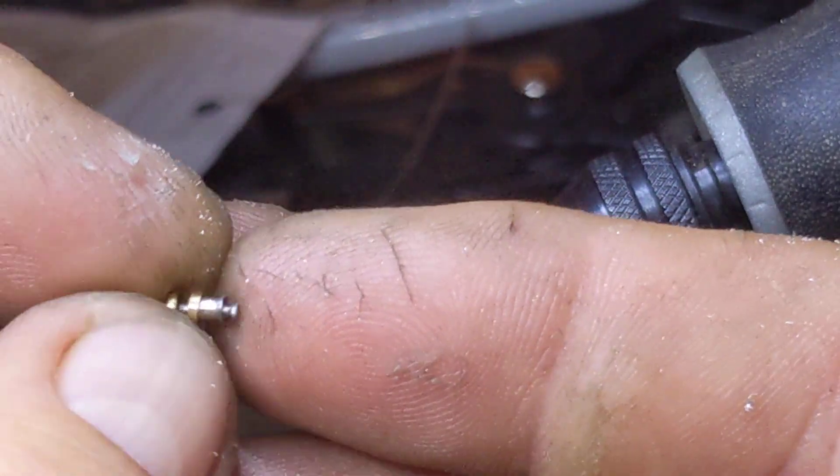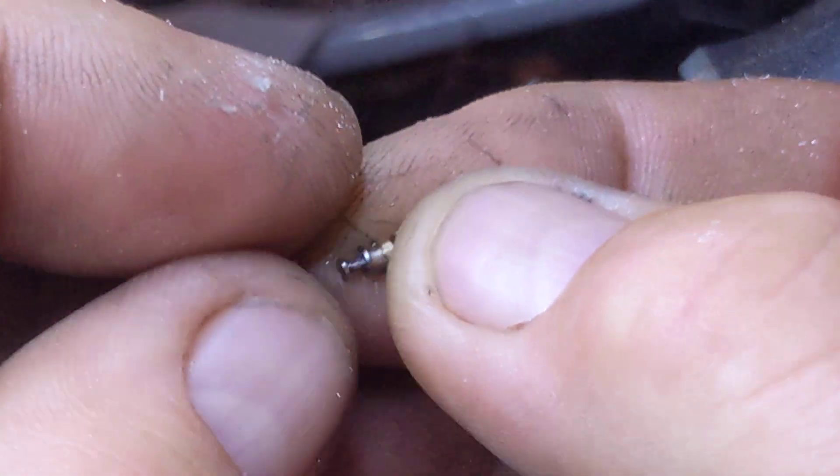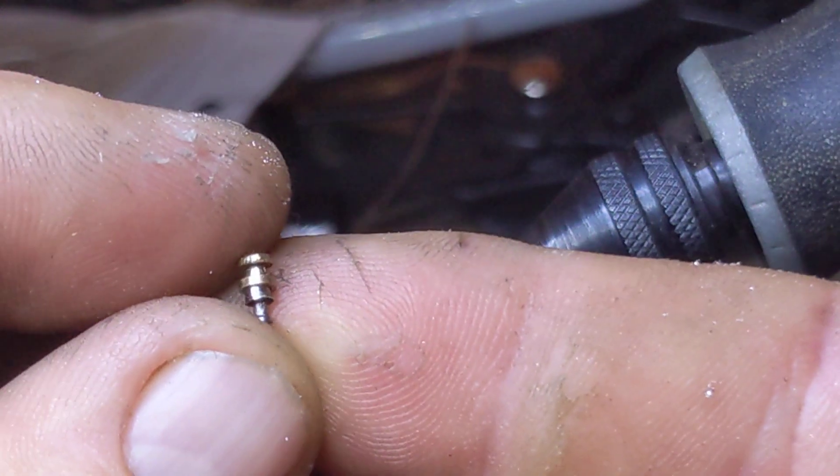You could see it as a pin-in-pin-in-pin, but it's really just a wafer. It's captive, not separate — it's all one piece.